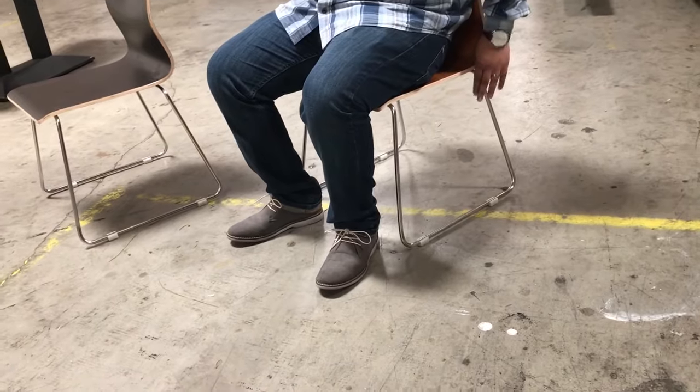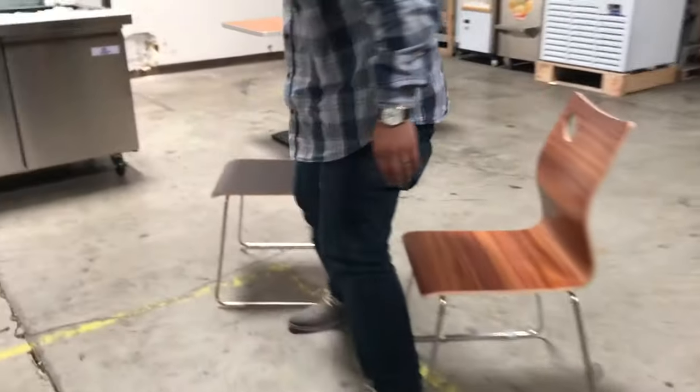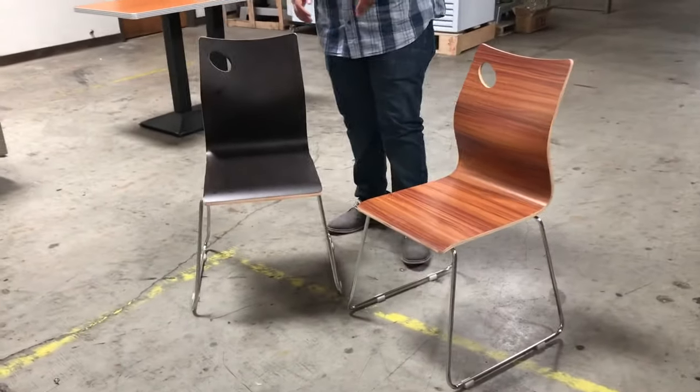It's really strong metal here, solid. We have light wood and dark wood colors, so you get to choose which one you need. They're really beautiful and really strong to put in your restaurant.